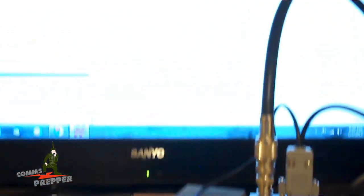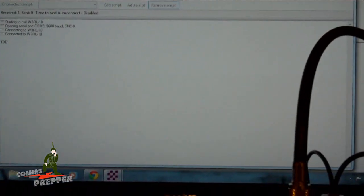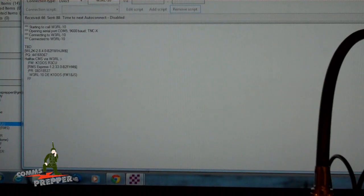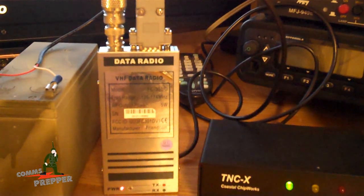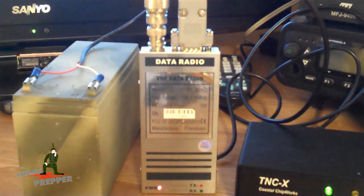Up here on the screen I have the RMS Express application up and running, and we'll go ahead and open the session here. We'll make a connection from here in Virginia across the Potomac to Maryland to demonstrate how this little radio works. And that's the ocean radio you're hearing there — you can see the connections taking place. Right now I'm only running five watts going about 35 miles with an external antenna on the roof. I had no messages outbound and there was no traffic waiting for me inbound.